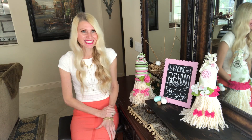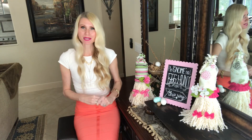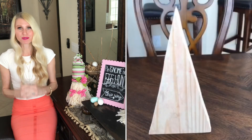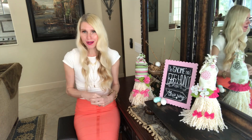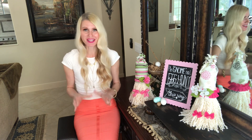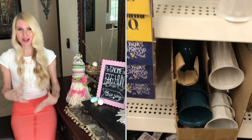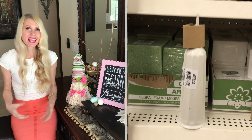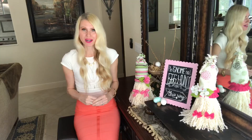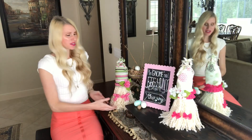The first thing I do when I create my gnomes is get a form. In the past I've used styrofoam cones, wood triangles, and little pom-poms. Today I'm going to use some cemetery vases. I was at the Dollar Tree in the floral section and came across these vases right next to the faux flowers. I pulled one out and thought, if I turn this upside down, would it work as a gnome form? And it does — and it's a great choice for the shaggy beard.